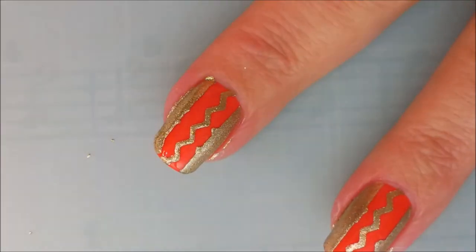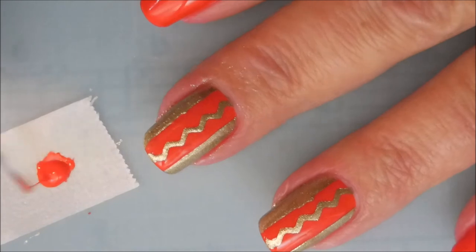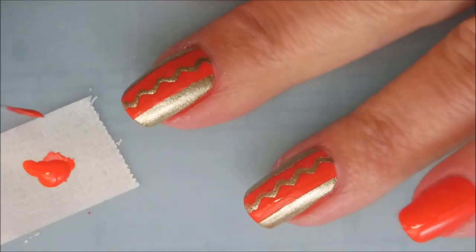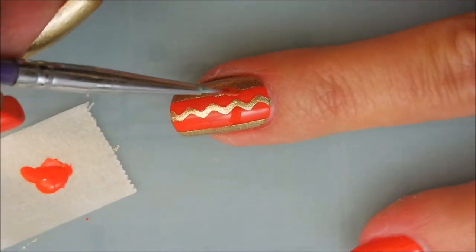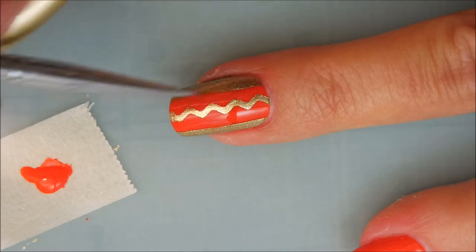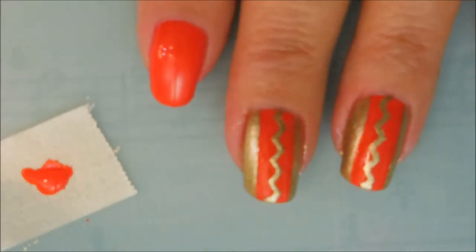I had a little trouble — my hands were not holding that tweezer too good. I did do a little bit of cleanup with some acetone, but I decided not to share that. Here is how we're going to fix that little bleeding through that happened — I'm just taking a very tiny detail brush and using some of my base color polish. And look at there, you can't even tell.